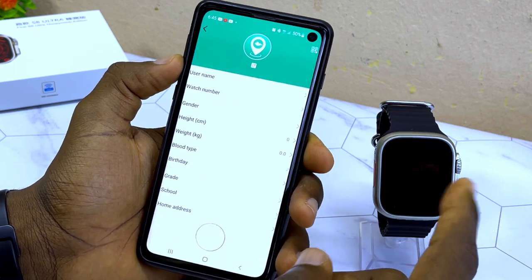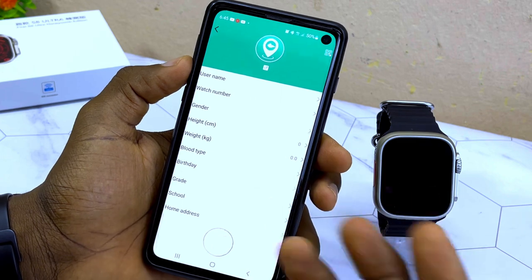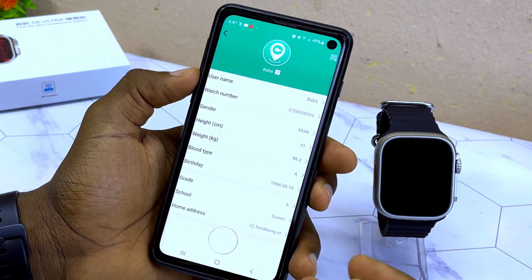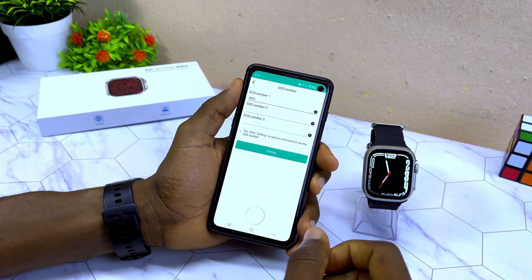You'll see user details and private information fields. It's recommended not to enter sensitive details like home address, school, or grades. You can just edit the name and add some basic information, then go back once you've updated what you need.